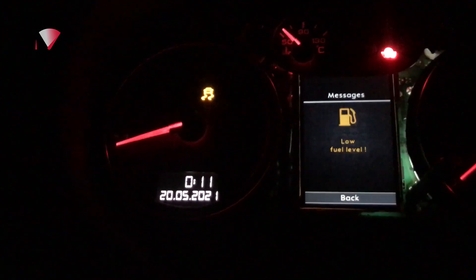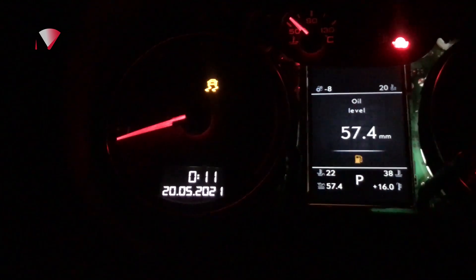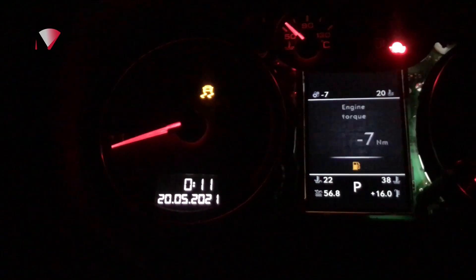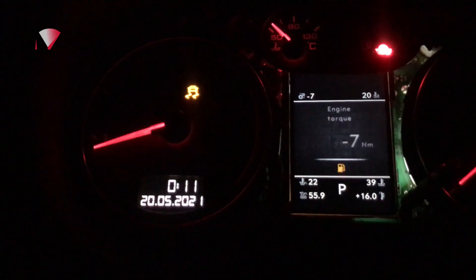You can see here how errors will show up. You can clear those by pressing the confirm button, and then scroll through using the up and down on the wiper stalk as you would normally with the OEM screen.